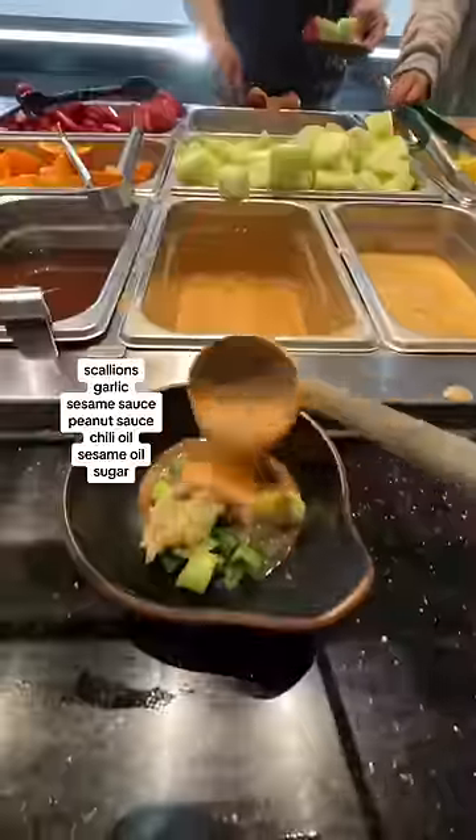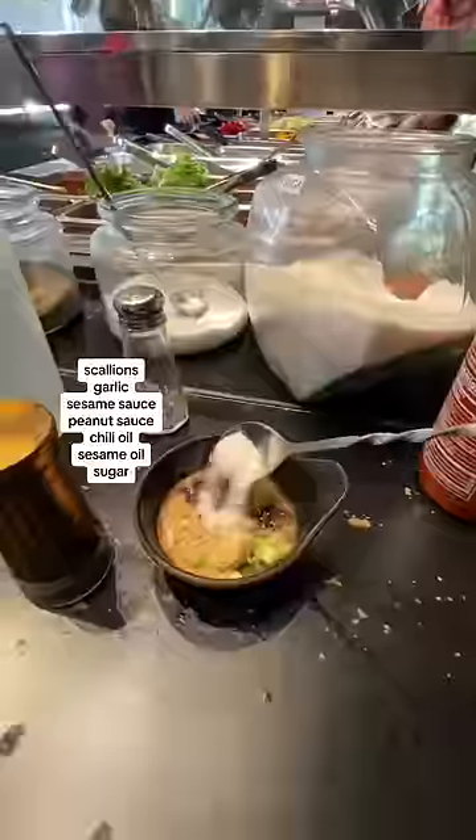You must get scallions, garlic, sesame sauce, peanut sauce, chili oil, sesame oil, and sugar. Trust me, even my non-Asian friends love this.